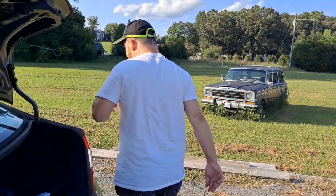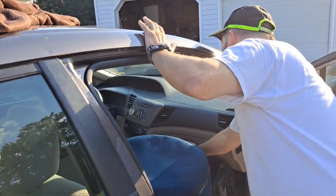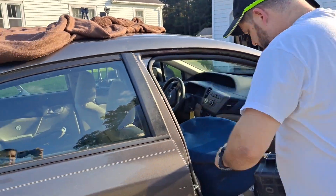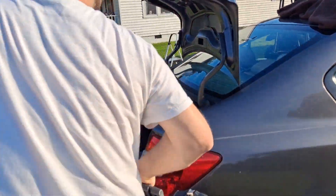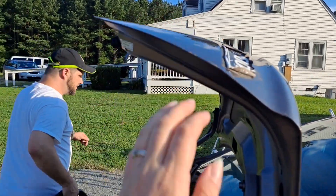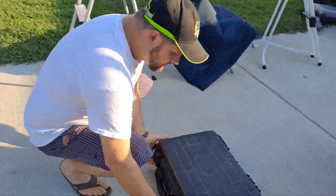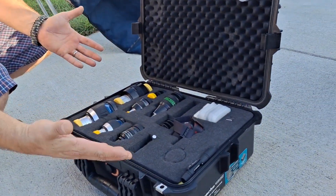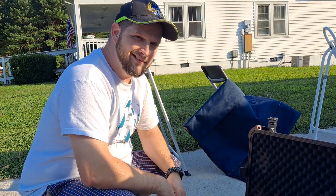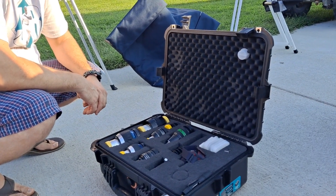Right this way. Alright, why is it important to keep them in a hard case? In case you drop it.